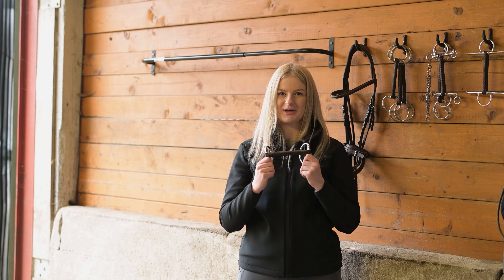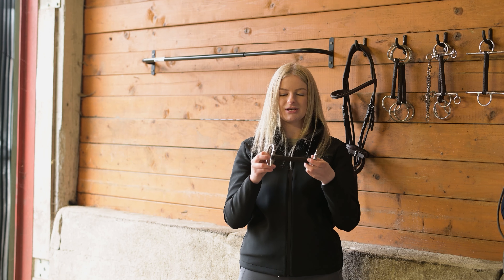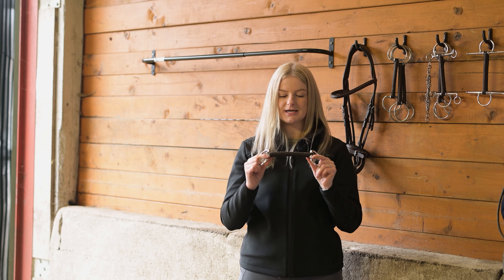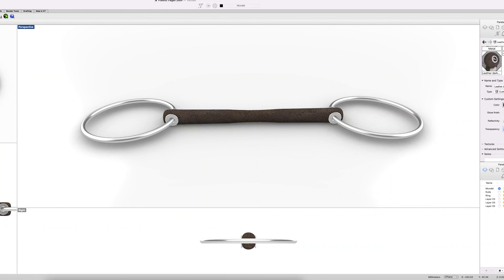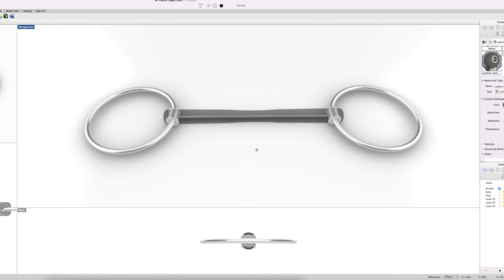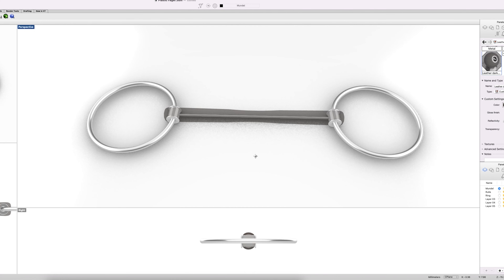Fager's leather bits are handmade and hand stitched so they have the best quality you can possibly find. Inside we have a wire and the wire is covered with nylon to make it even safer for you and your horse if an accident happens, so the nylon on the wire won't hurt the horse.